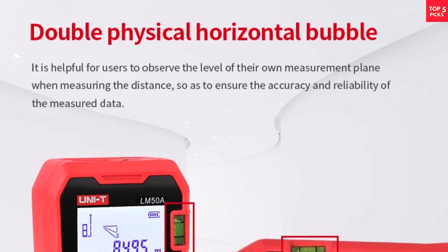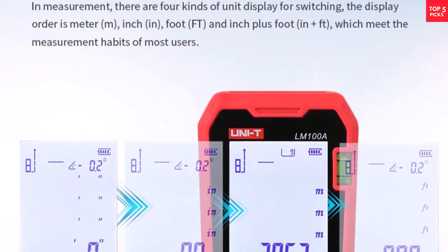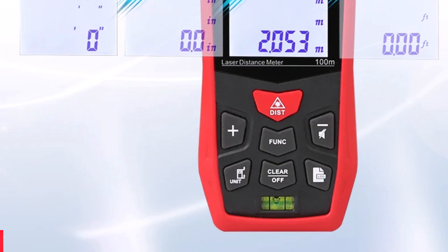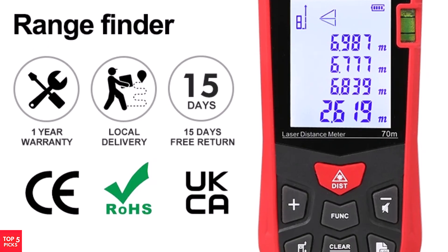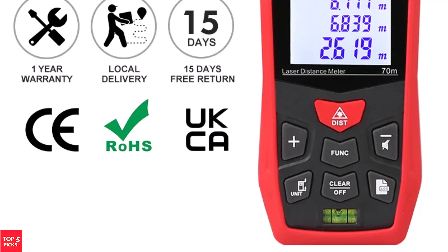Its design and interface promote ease of use, while the durable construction ensures long-lasting performance. Whether used indoors or outdoors, the Unity Laser Distance Meter provides consistent measurements and efficiency. For professionals and DIY enthusiasts alike, this laser tool strikes the perfect balance between precision, reliability, and versatility.